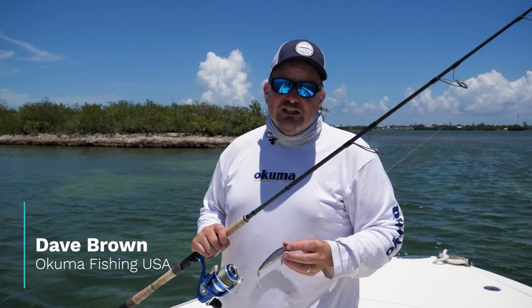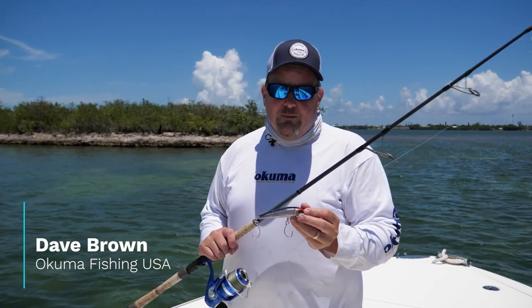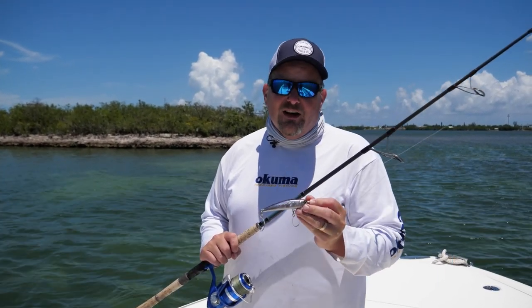Hey everybody, Dave Brown here from Okuma Fishing Tackle. Today on Tune-Up Tuesday we're going to talk about fishing a stick bait in salt water.